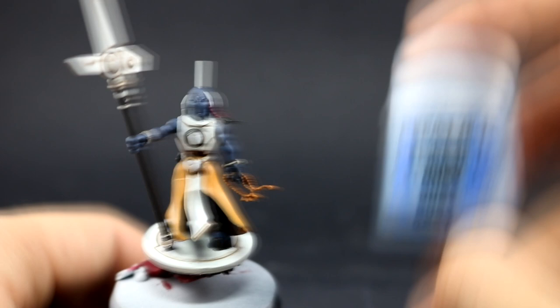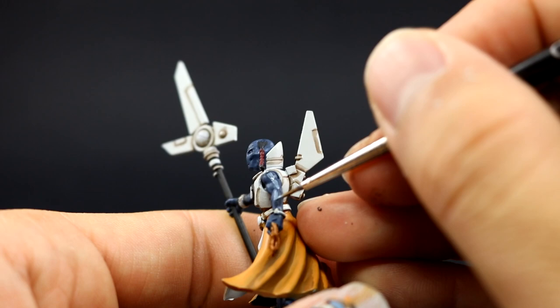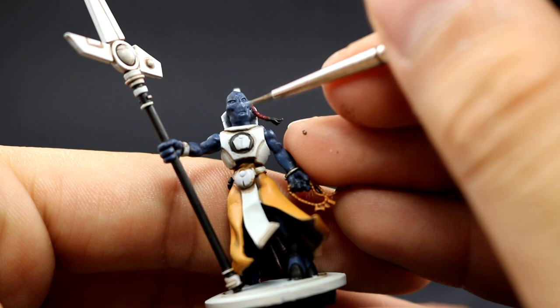Once that's done, I'm going to go back to the skin and use Russ Grey to highlight all of the skin, leaving the deepest recesses in the previous color. Always thin down your paint for a smoother coverage. This color won't cover super well because the previous color is a little dark — that's okay, just give it a couple of coats; it may look a little patchy but more thin coats will improve it.